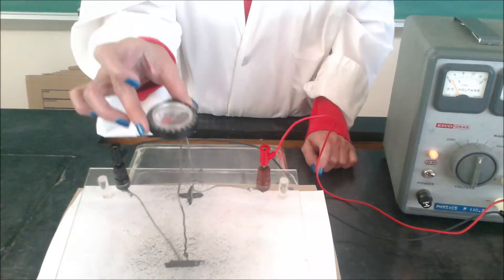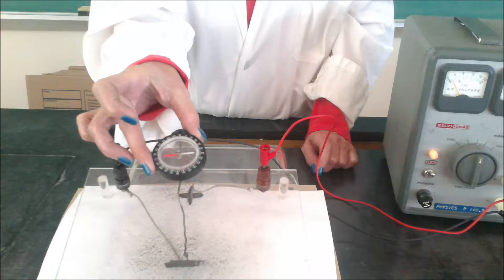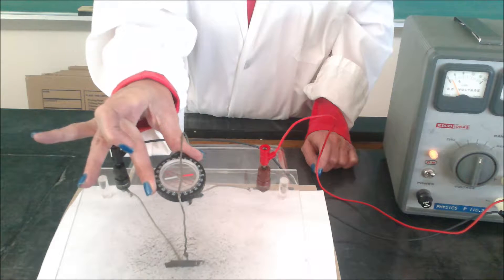If we put the compass on top of the wire, you'll notice that the magnetic field line is to the left. If we put it underneath the wire, the magnetic field line is to the right, which is a confirmation of what we predicted.